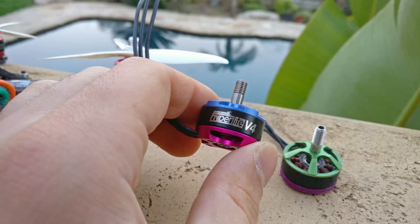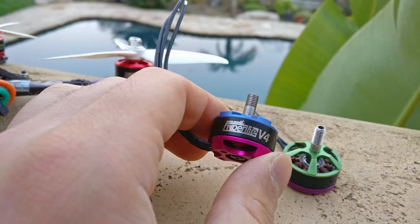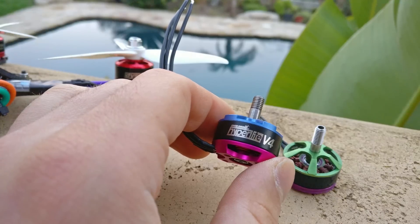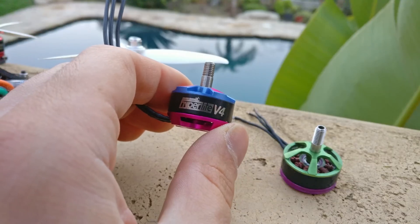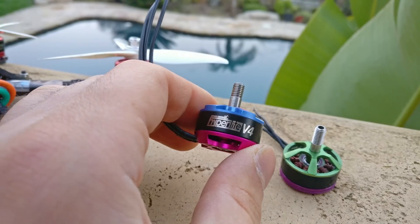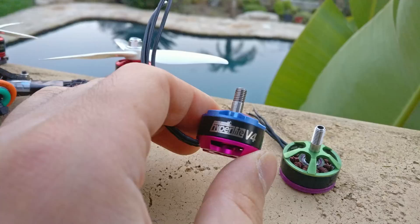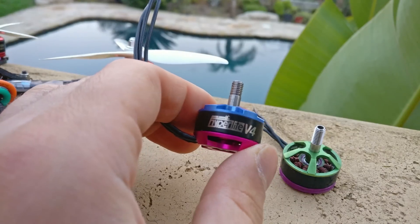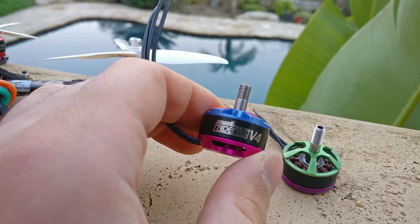The lamination thickness is how thick each layer of the stator metal is. Thinner is better because it reduces something called eddy currents. When there are more eddy currents, it reduces the magnetic output of that pole of the motor — it's a negative effect. So thinner laminations are better because they reduce eddy currents while the motor is flipping its poles back and forth to generate the magnetic field.